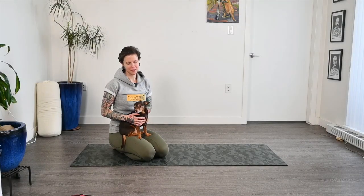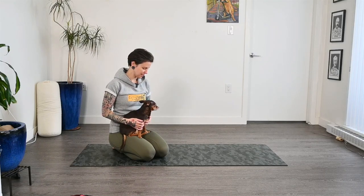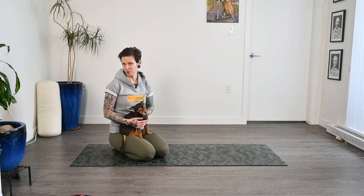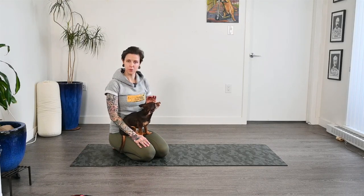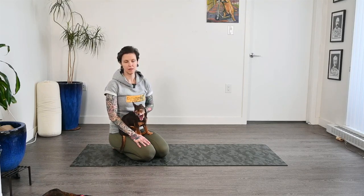Hello my friends and welcome back to three-legged dog yoga. If you are new here, I am Lindsay, this is Chewy. This is an evening class, so it's gonna be super chill, a little bit longer holds, something that you can do towards the end of your day or even right before bed. If you do use props in your class usually, I would grab those now, maybe a couple blocks and a blanket could be helpful.